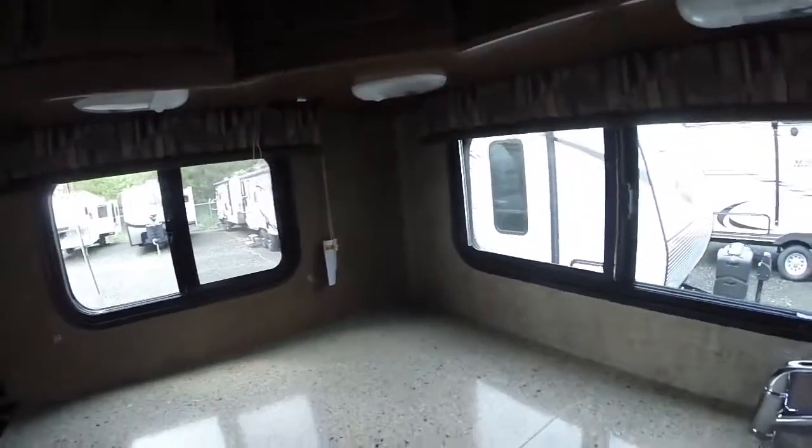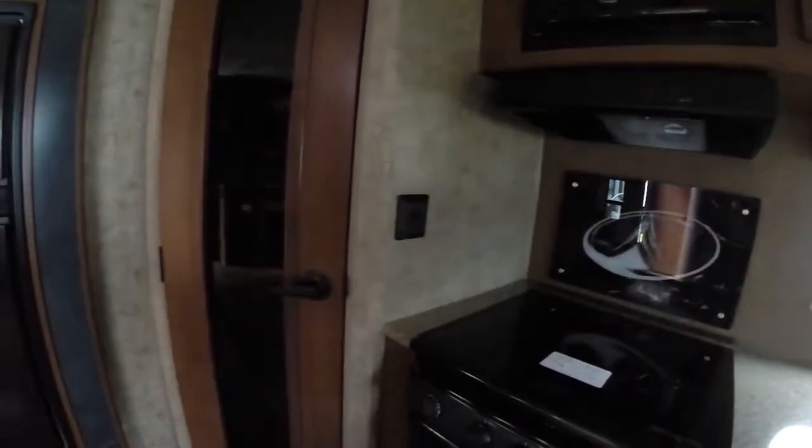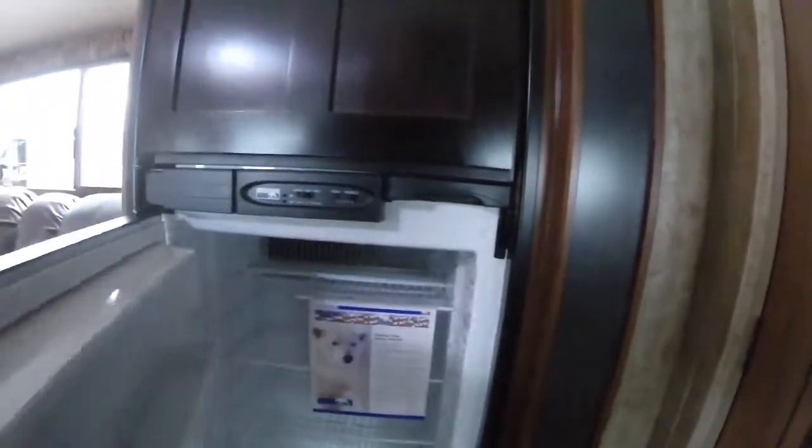There's lots of pantry storage. A nice thing about a rear kitchen is you get all this counter space — instead of cooking in a little area right by the stove, it gives you that extra room. Big pantry with lots of storage. The refrigerator is an Norcold oversized unit — bigger than standard — and you can see the nice fascia they put on all the slide-outs throughout, with rounded corners.